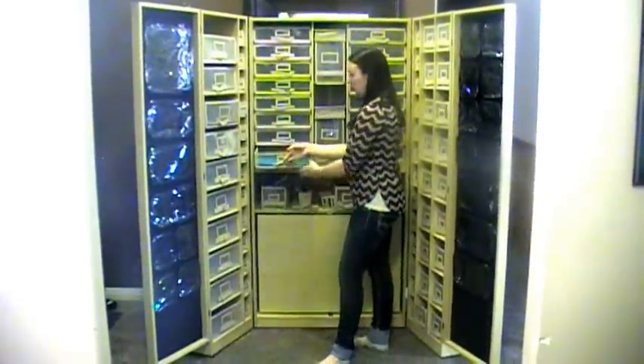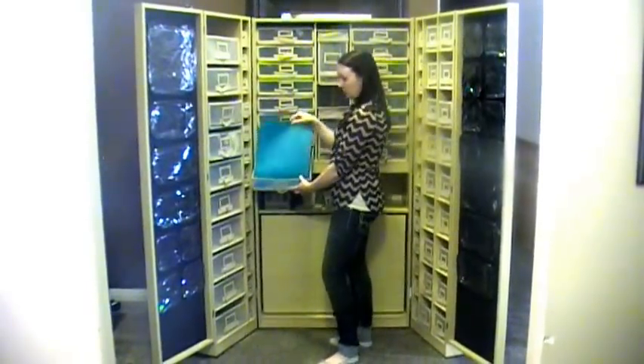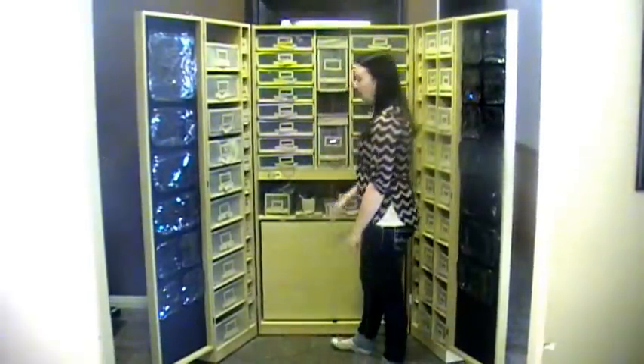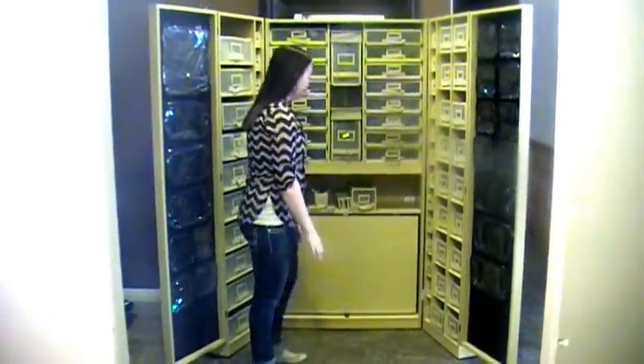These bins are perfectly sized for 12 by 12 sheets of scrapbook paper. I put my 12 by 12 vinyl sheets in it which works perfectly so I know where they are. I haven't even gotten all my stuff in here but I'm going to have more than enough room for all of it — which means I can get some more.